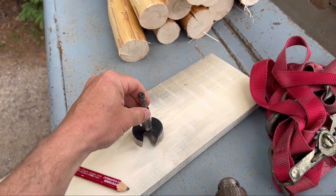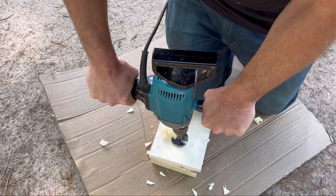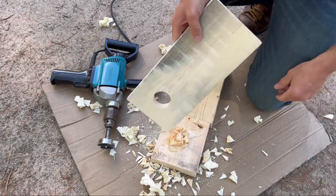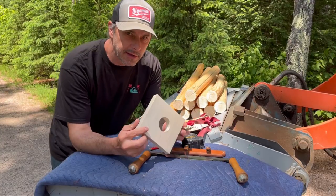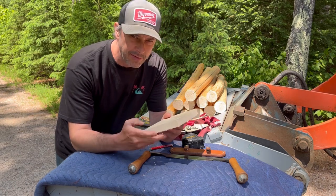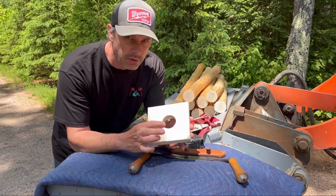So the first step is we're going to take this two-inch Forstner bit and drill a hole in this board for our template. Got a nice clean hole here, so that's going to be our template. Whatever size tenons you want to make on your logs, that's the size hole you drill in your piece of wood — your template. Real simple.